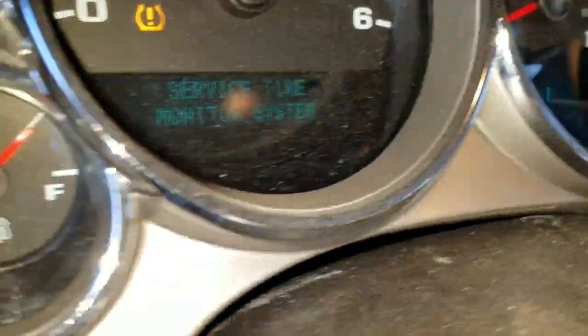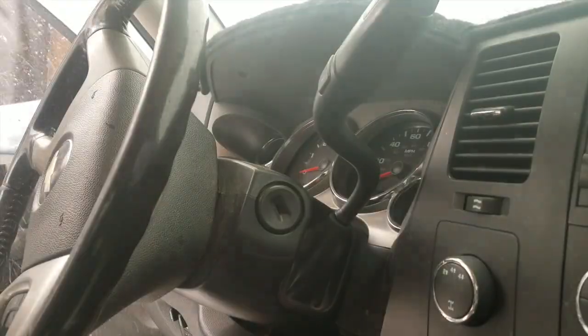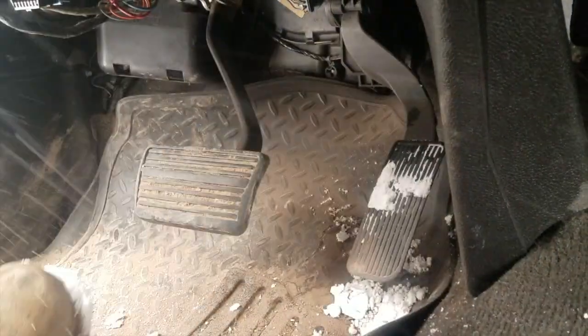On this new used truck I was able to scroll to the oil change notification and hold the trip reset button to reset it. But on our work truck model I do it by turning the key to the on position and pressing the gas three times quickly without starting the truck.